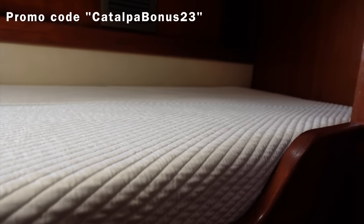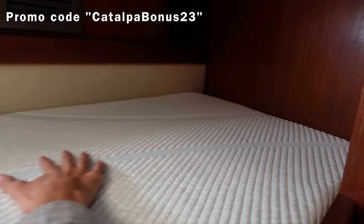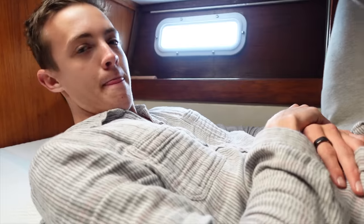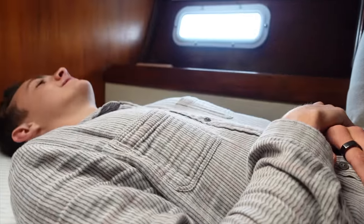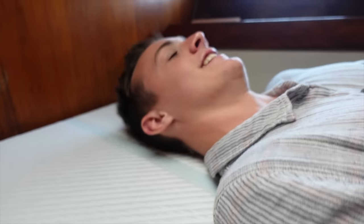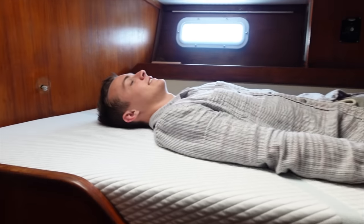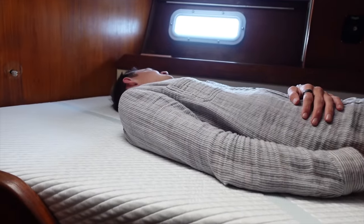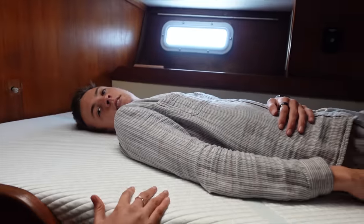Artesian Custom Mattress is kindly offering our viewers a free custom mattress protector with every order. All you have to do is use the promo code CATALPABONUS23 when you place your order. Look at all the little edges — it's all been cut. What do you want to say to Artesian Mattresses? Thank you guys so much. And if you are looking for a custom mattress for your boat, this company was an absolute pleasure to work with — it was easy, it was quick. Links are all down below if you want to jump over to their website.